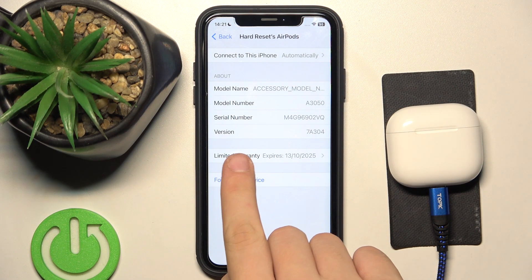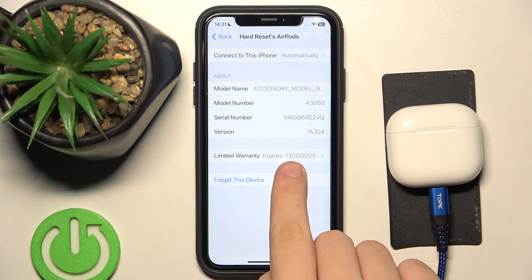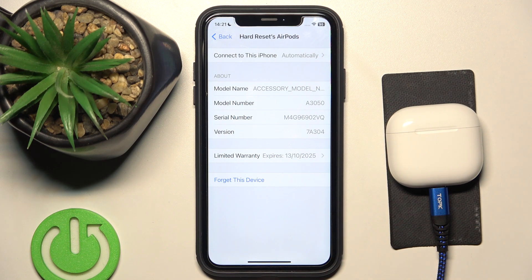Now, as you can see, the limited warranty expires on the 14th of October 2025.